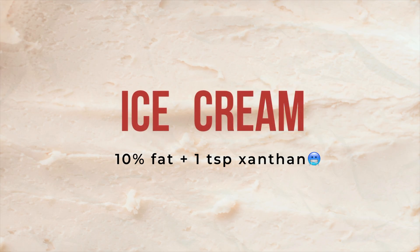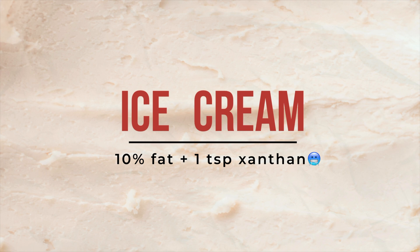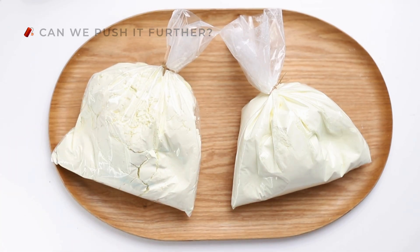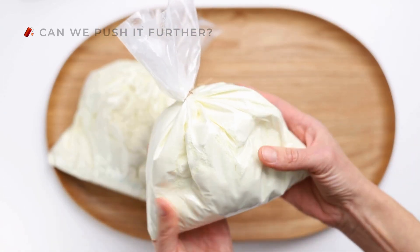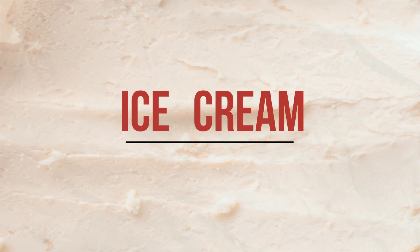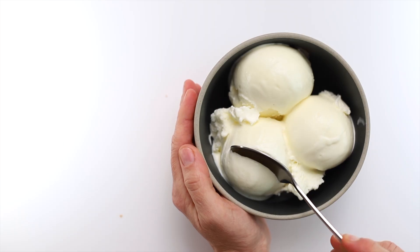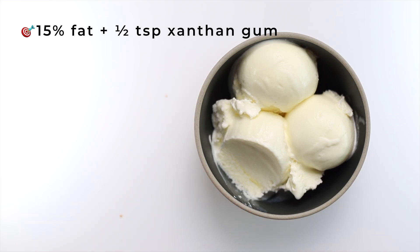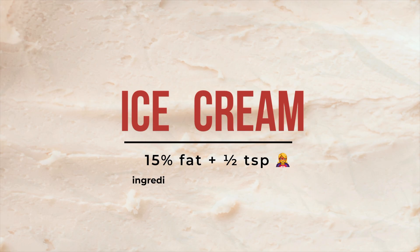Now, there are ways to keep this ratio — 10% fat and one teaspoon — and still improve the mouthfeel. That's done by adding ingredients like skim milk powder or other professional ingredients you don't usually find in a supermarket. But for now, we'll keep things simple. What you need to know is this: for a good balance of ice and cream, and that smooth texture and mouthfeel we all look for, half a teaspoon of xanthan gum and about 15% fat is perfect. This balance works when we're using simple ingredients — milk, heavy cream, and sugar.